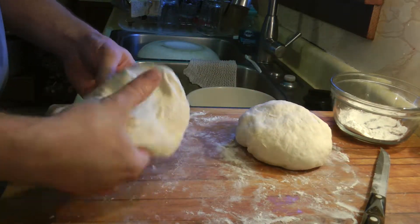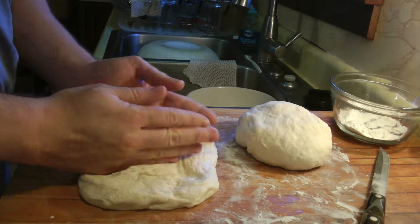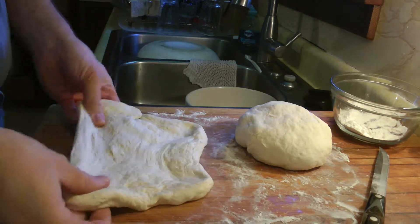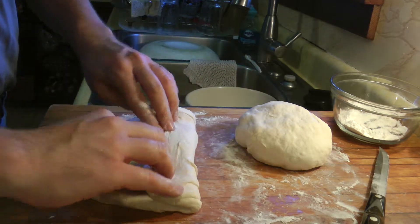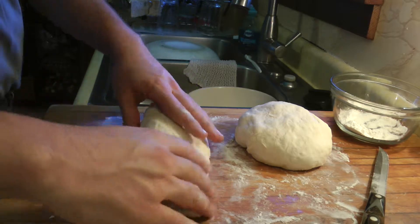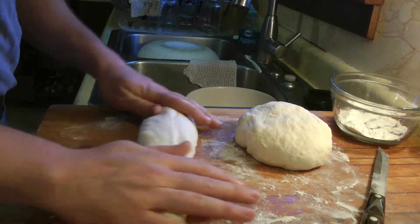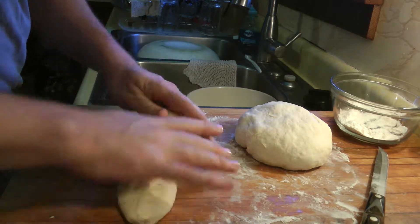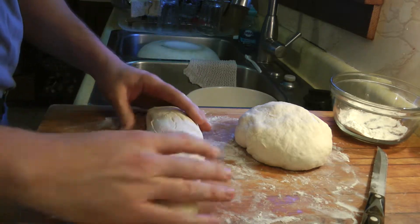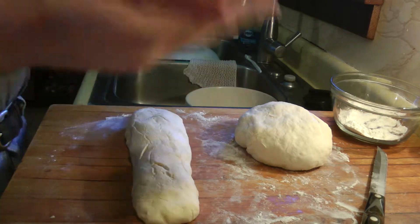This one I'm going to make into a torpedo shape like before. As a reminder, pat that into a rectangle and fold like you would a letter — top to the center, bottom over the top, pinch the seam, and rock it back and forth until it gets to the length you want. Pinch the ends together. Flip the seam side down to rise. That's all there is to that.